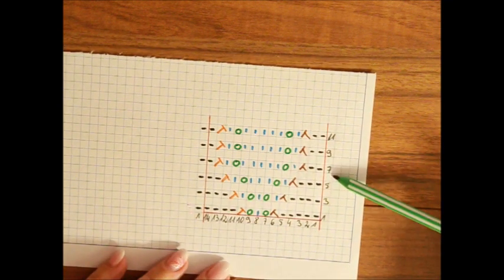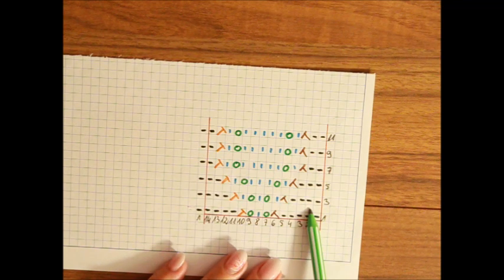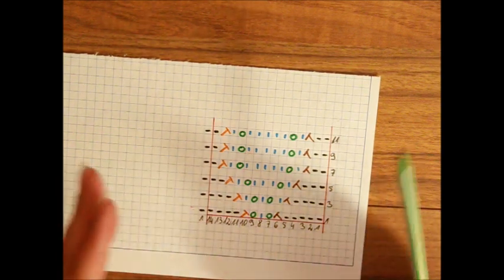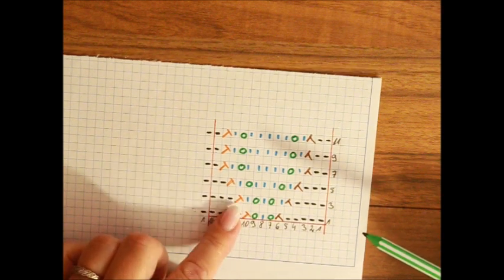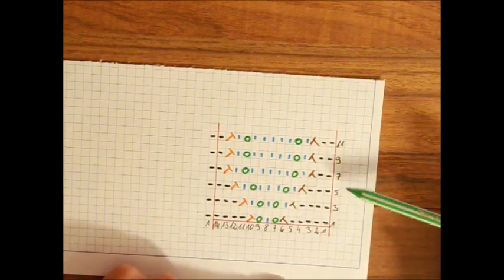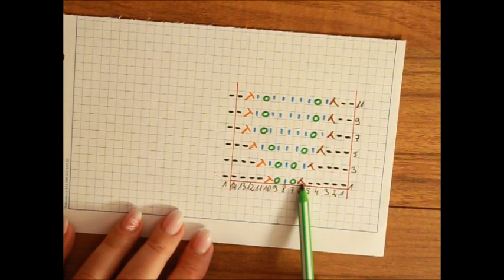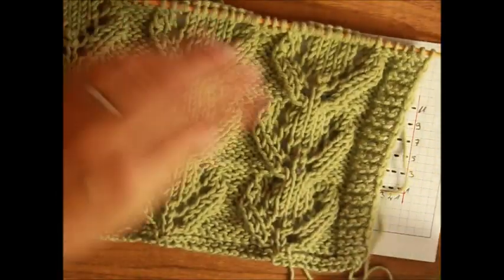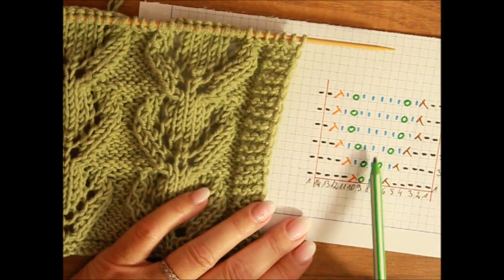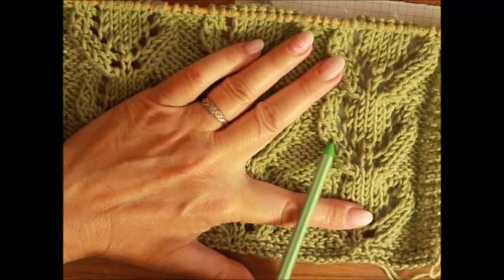Die geraden Reihen strickst du so wie die Maschen erscheinen. Da wo wir zum Beispiel linke Maschen haben, in der zweiten Reihe erscheinen die als rechte Maschen. Die zwei Maschen zusammen, die Umschläge strickst du nach links. In Runden strickst du die alle nach rechts. Wir haben hier im Schwarz die linken Maschen, die Maschen zwei Maschen zusammen, die sich nach rechts biegen – das ist das, was aussieht wie ein Zopf. Dann haben wir Umschlag und rechte Maschen im Blau, Umschlag im Grün. Zwei Maschen zusammen verschränkt – das sind die Maschen, die sich nach links biegen.